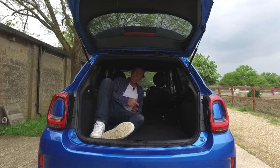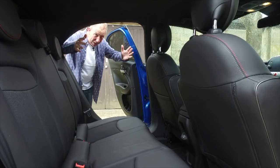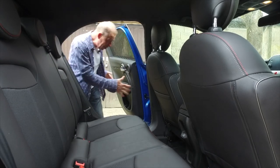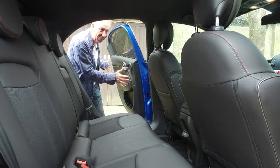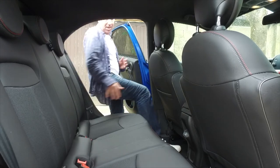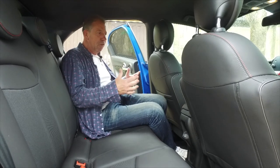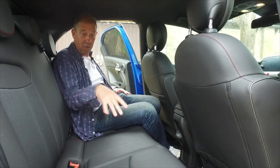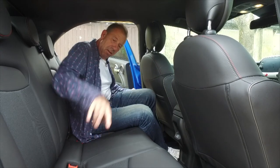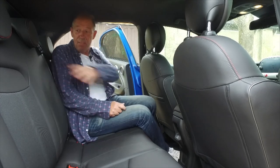First let's have a look at the back for passengers. Look at the door angle - it's almost 45 degrees, which makes getting in and out absolutely simple. For grandma or the mother-in-law that's going to make life a lot easier, and with kids too, because it's got ISOFIX points so you can get child seats in here. Unfortunately there's no centre armrest - nothing there.